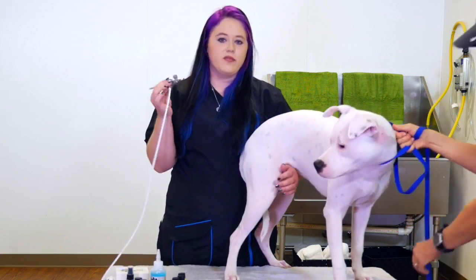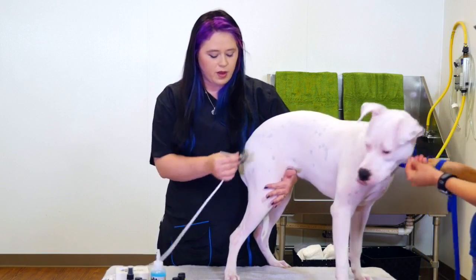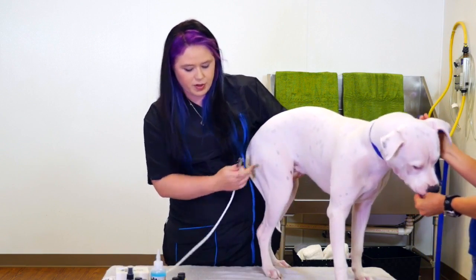The airbrush is actually a very light PSI, meaning it does not blow super hard. The dogs don't really seem to bother with it at all — it doesn't bother them.